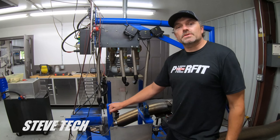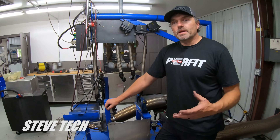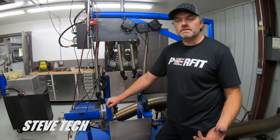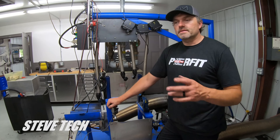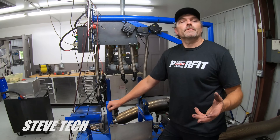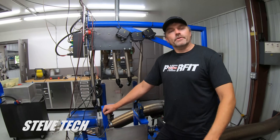So that's how this all works. I hope this has been informative for you — a little more information on how the dynos work, how we're doing things here, how our changes take effect. I'm just hoping to give you guys good information, stuff that you can learn. Anyways, I'm Steve Morris, Steve Tech. Have a great day.